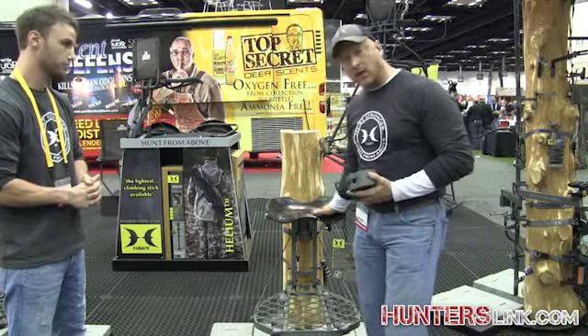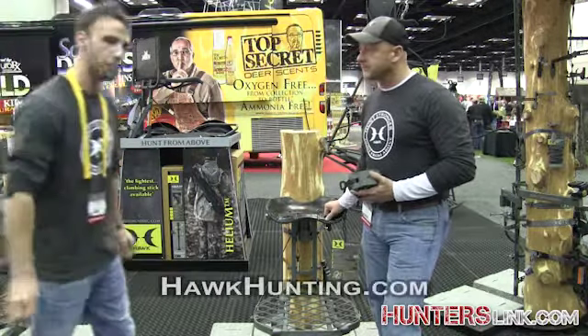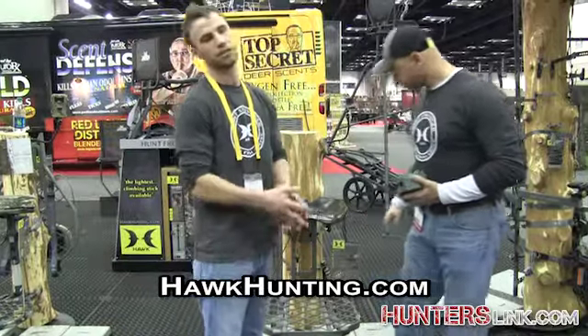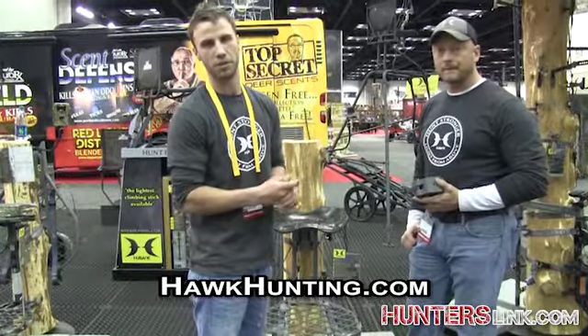And it's also got the ergo seat on it, which makes it very comfortable for long sets. For more information, you can check out hawkhunting.com to find more information about our products.